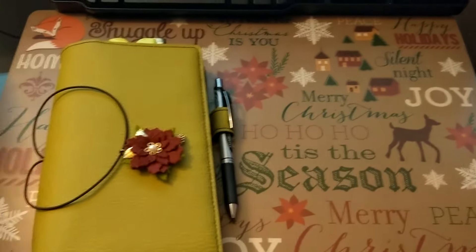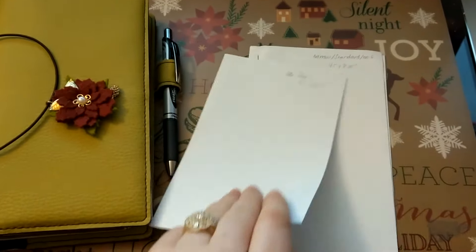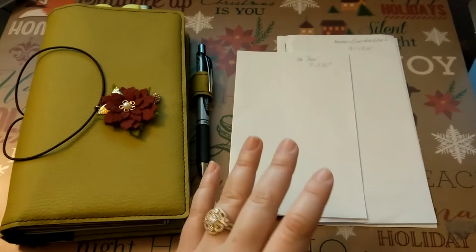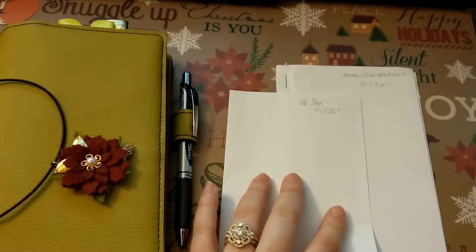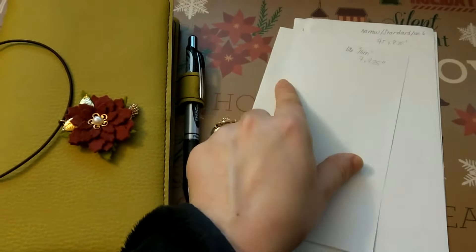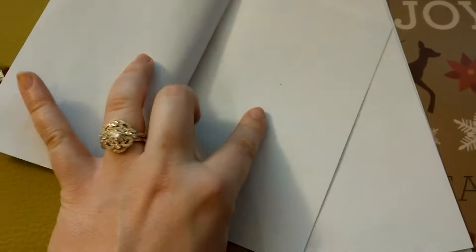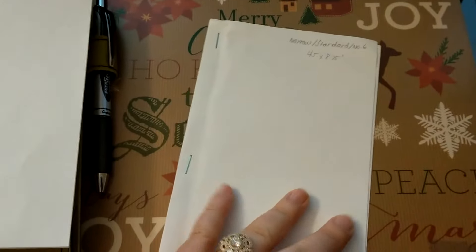After you've done that, your next step — and I really recommend taking the time to do this — is make yourself some test inserts. I used the Chic Sparrow website because she had the best explanation of the various sizes you can get for traveler's notebooks. Then what I did, I made three dummy inserts out of plain printer paper that I cut and folded, and I had printed out a dot grid inside them, and then I used them to test how I felt writing in them.